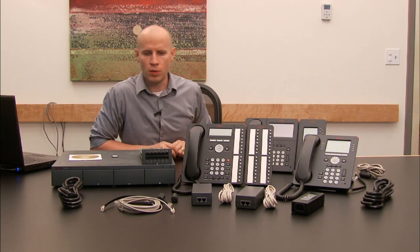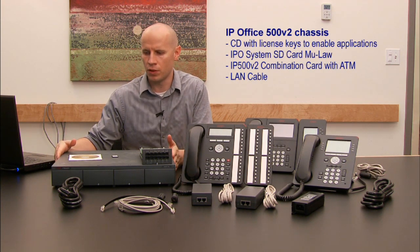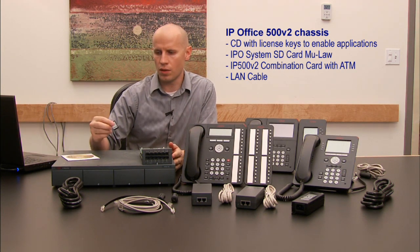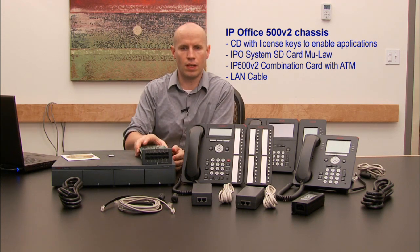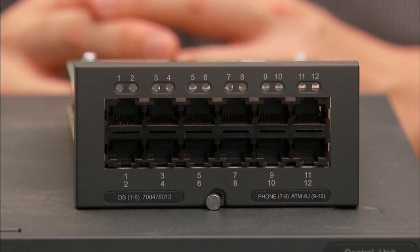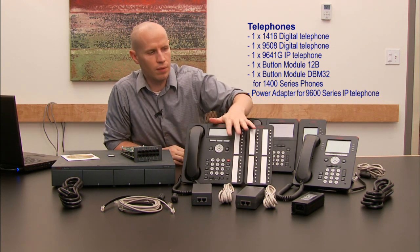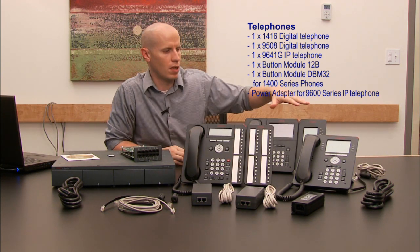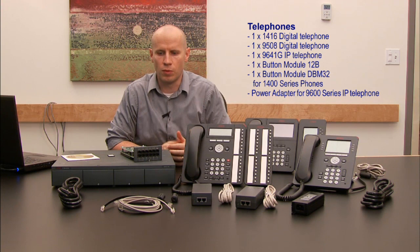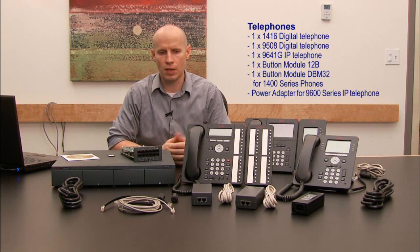When you buy your power demo kit it's going to come with all the parts you see here. We have an IP500 control unit, your license CD file, and an SD card that contains all your software and licensing. The combo card — this combo card is for the US, so it has analog ports, digital ports, and analog phone ports. We come with three different telephones: the 1400, the 9500, and a 9600 phone — two digital phones and an IP phone — and then some various power supplies as well. This all comes in the box with your demo kit and you'll need to assemble some things to get started.